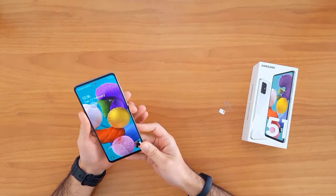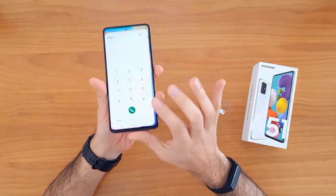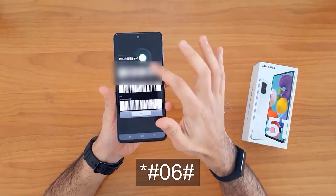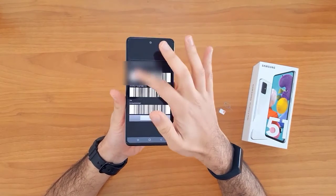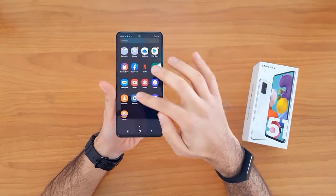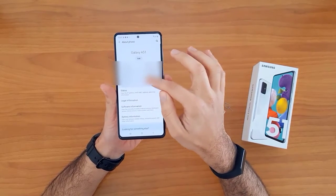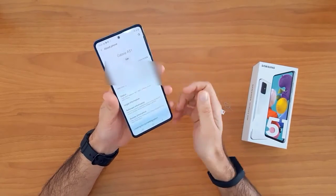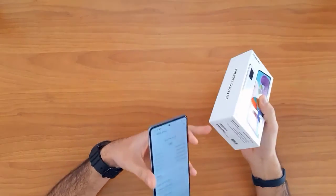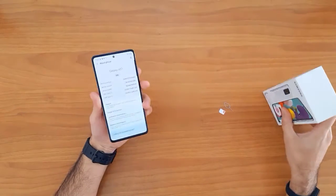The first thing we're gonna do is get the IMEI number. To do that, we go to the dial pad and dial star hash zero six hash. The IMEI will automatically appear on the screen. Alternatively, we can go to Settings > About Phone to find the IMEI number. The IMEI number can also be found on the sticker on the phone box.